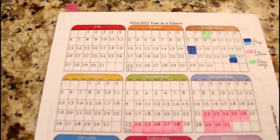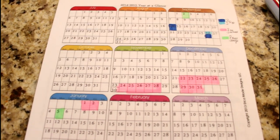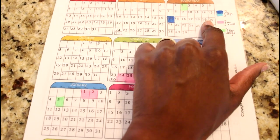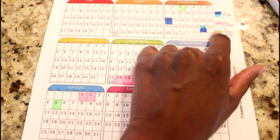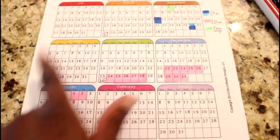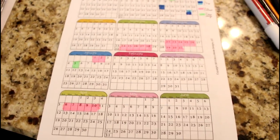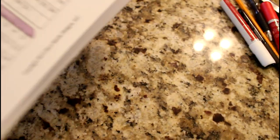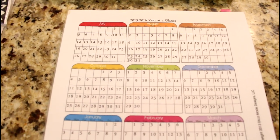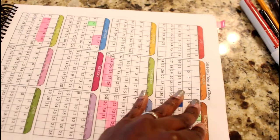First, it has a year at a glance. As you can see, it has a 2014-2015 year at a glance. It's colorful and nice — it allows you to mark off trip days, no school days, first days back, or any important days. It also has a 2015-2016 year at a glance for if you print this off for next year, which I found to be a good thing.